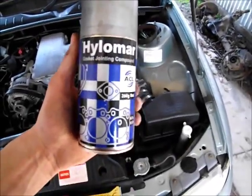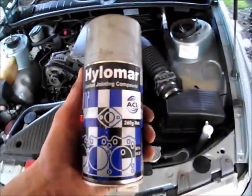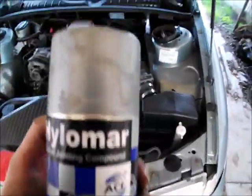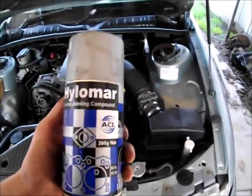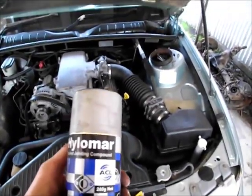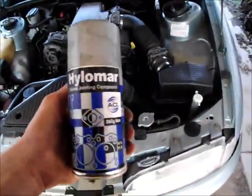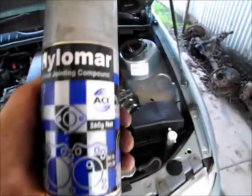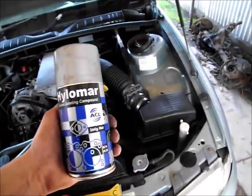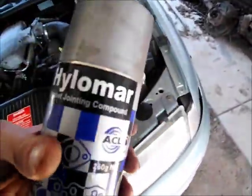Use Hylomar to joint your water pump. If you don't have it, I suggest you buy it. You can use silastic, but do not use a heap of it. If you use too much silastic, what will happen is it will ooze out when you tighten up the water pump. It will end up in your cooling system and block up your radiator, heater core, and any small passages. It will cause overheating. A smear of silastic is all it takes — or silicon, RTV, gasket compound. I suggest you use Hylomar. It's much easier and very good stuff.